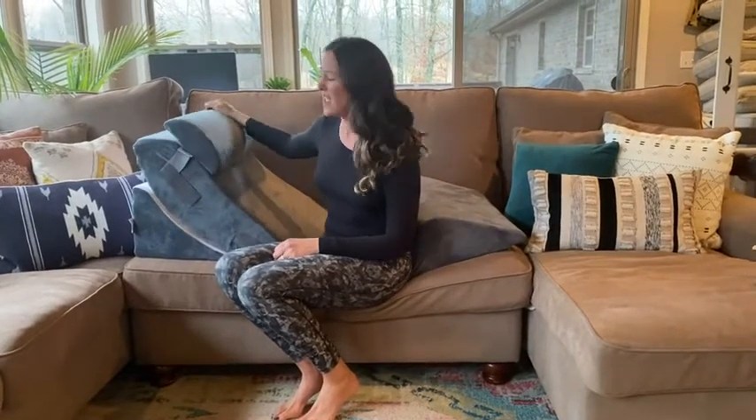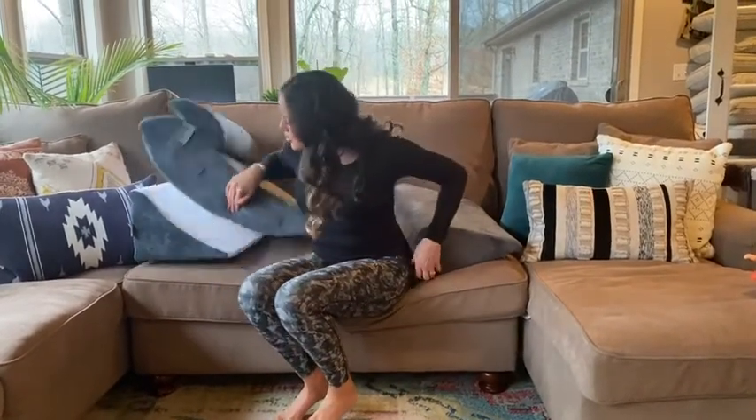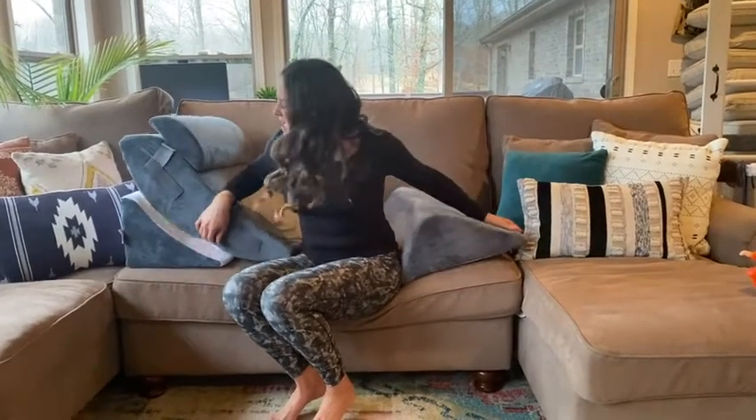Hi, this is Kendra with WTI. This is the Lux Casa Orthopedic Bed Wedge Pillow. Now, this thing comes in these three giant pieces here and some of my favorite features about it.